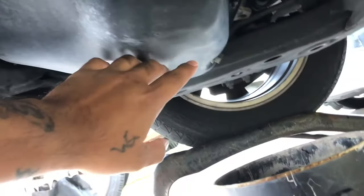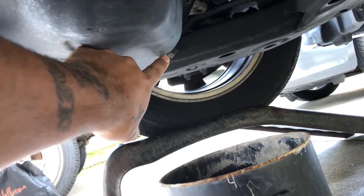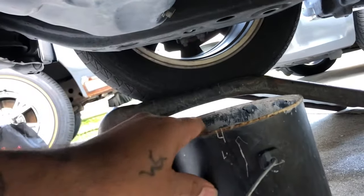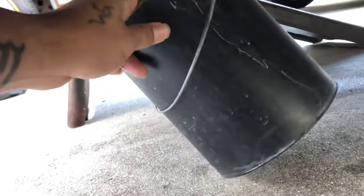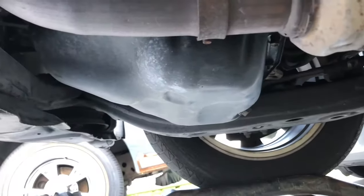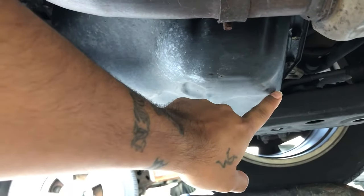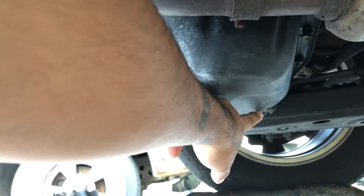Once you get under here, you've got the oil pan and here's the 14 millimeter bolt that you've got to break loose. Right now we don't have an oil catch, so we're gonna use this paint can and then an old gallon of something. That is your oil pan — break that loose and the oil is gonna come out.